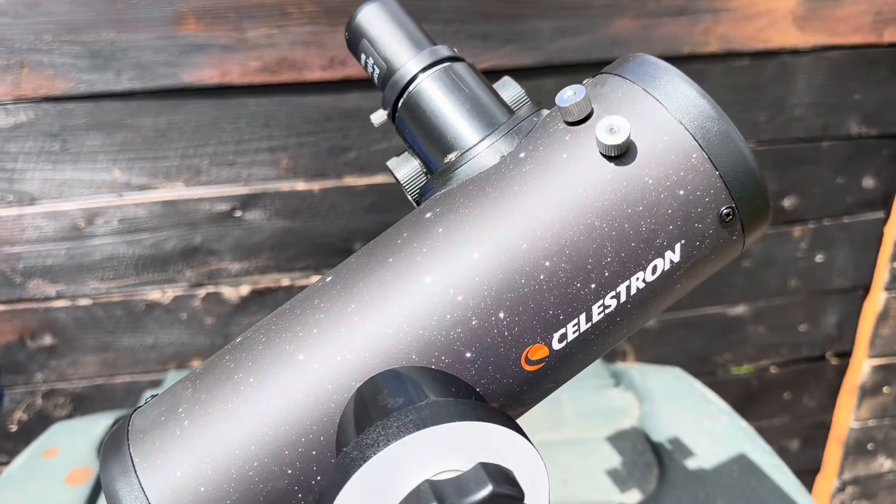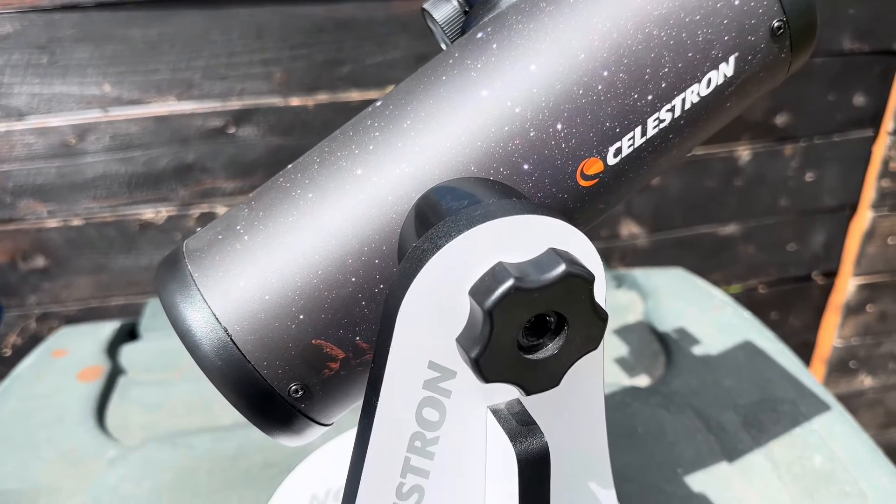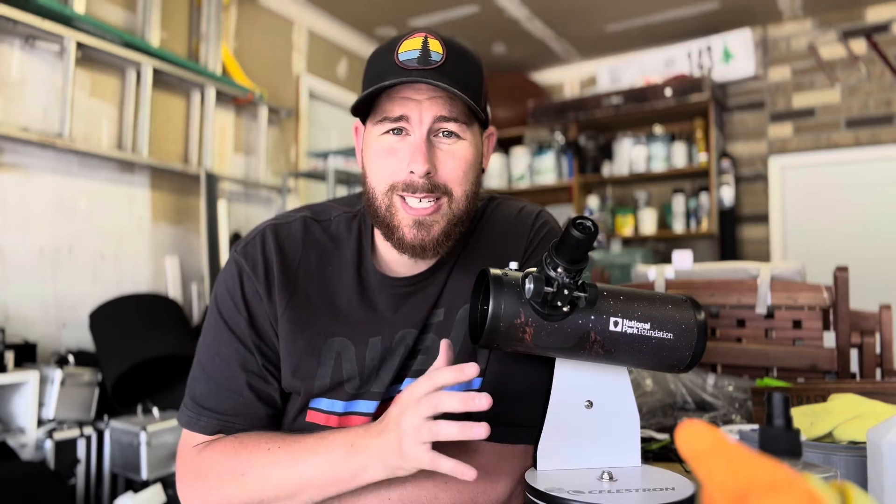Now this little telescope is by no means a huge professional grade telescope, and you shouldn't go into it with that sort of mindset. These are really one of the most inexpensive telescopes you can buy at simply 80 bucks. They're very cheap, but actually for what you get for the money, they're not really half bad.